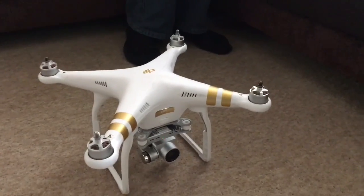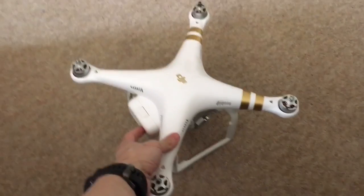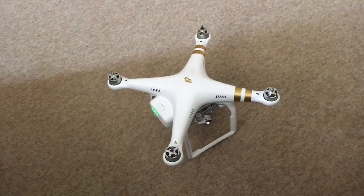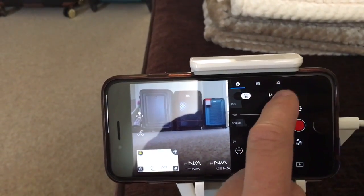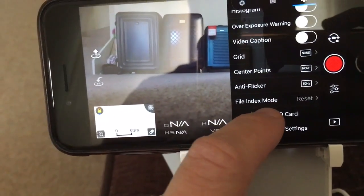Step one is to format the micro SD card — I'm going to apologize for the noise in advance. Go into the settings menu, take the settings wheel, format the SD card. Done. Sorry about that.